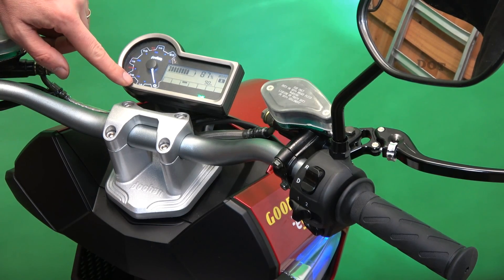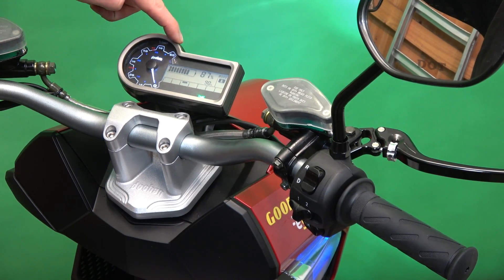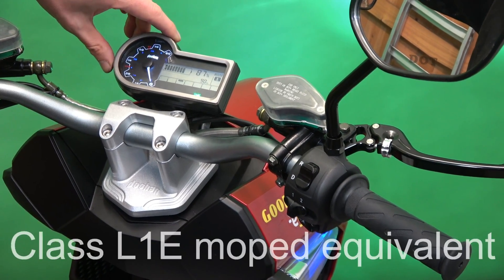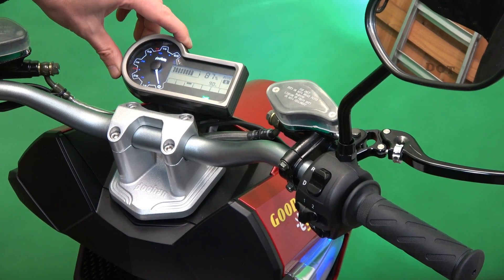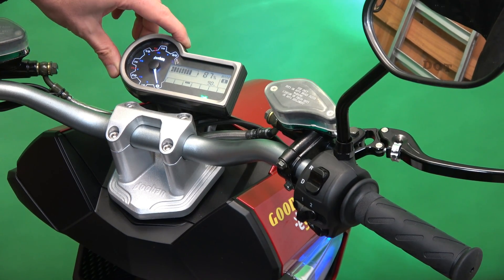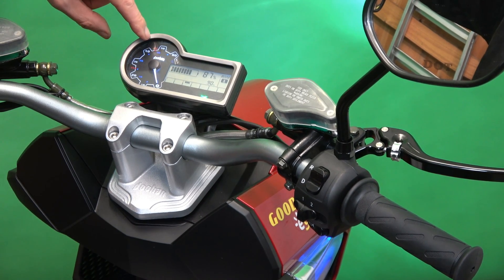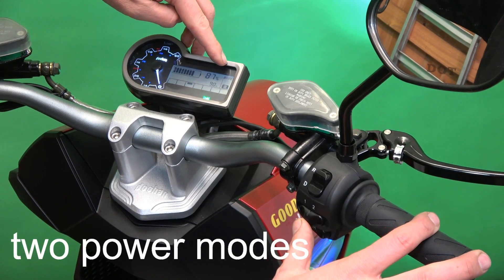The dash is set up quite sensibly with a big speedometer that goes up to 60 kilometers an hour. Unfortunately the vehicle doesn't go up to 60 kilometers an hour — this is class L1E, which is the electric equivalent of a 50cc restricted moped. Maximum speed allowed on one of these is 45 kilometers an hour, marked in red, and that's what you can achieve in mode two.